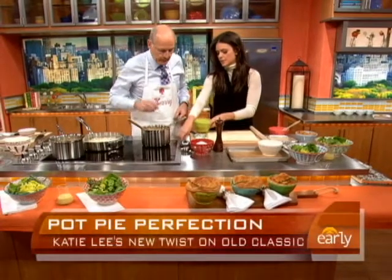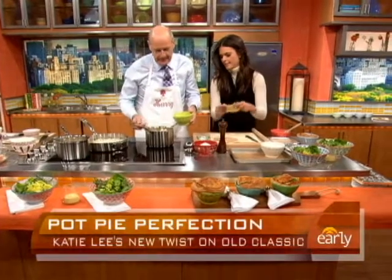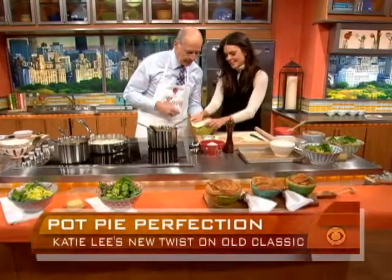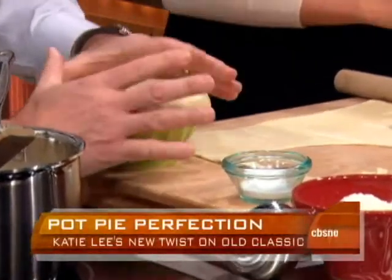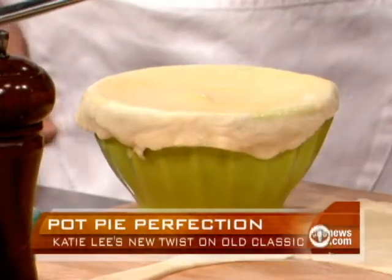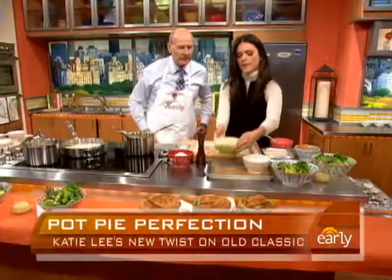Use a spoon and scoop the filling in there. Doesn't that look great already? This is Harry's last supper, so fill it up! So the puff pastry goes over the edge, just like that — kind of push it around. Then we're going to paint it with a little egg wash. This is what's going to make it look nice and golden, really crispy and beautiful. Then cut a slit in the top so the steam has a place to go. Put it on the pan and it goes in the oven.